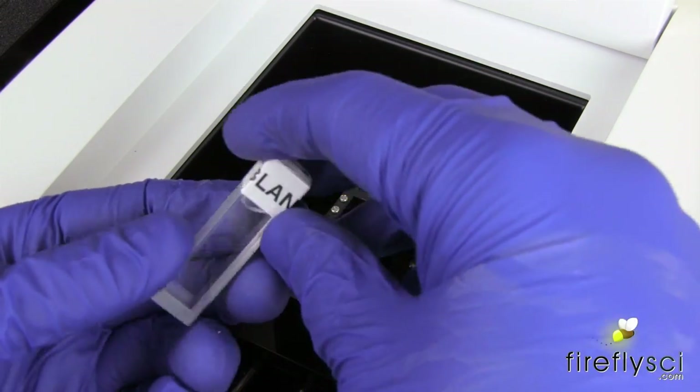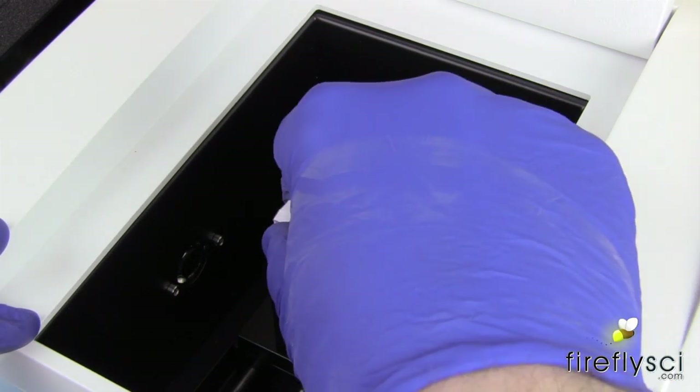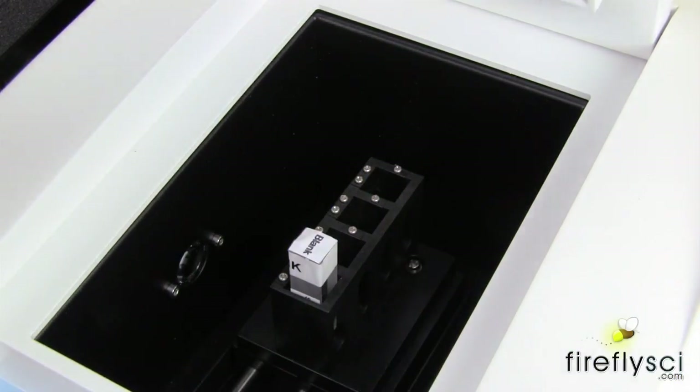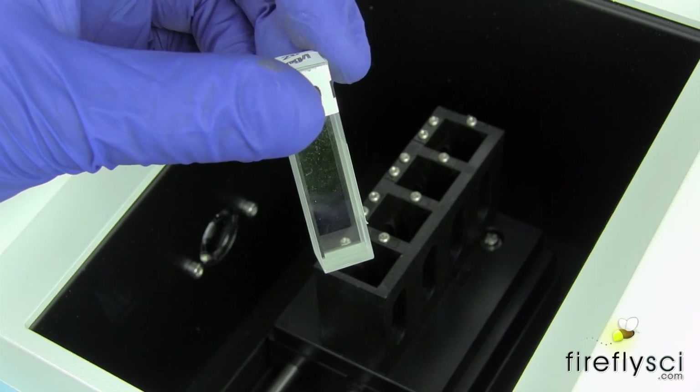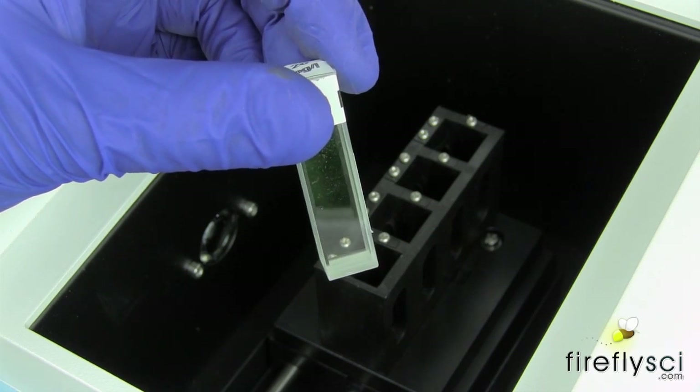Now we have to insert the perchloric acid blank that came in our potassium dichromate kit. When we insert the blank, we're going to get a reading. So now we have to blank the machine with the blank still in the cuvette holder. When the machine is reading zero, we can insert one of the potassium dichromate filters — let's go with the 20 milligrams per liter filter.